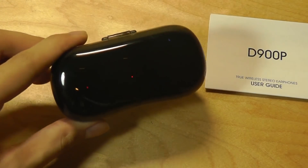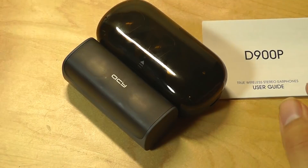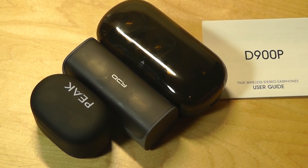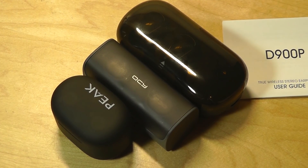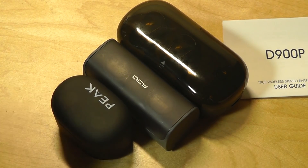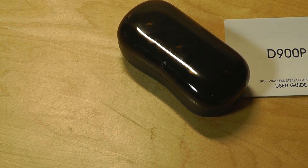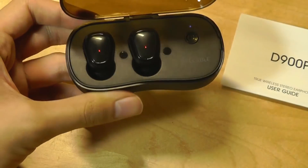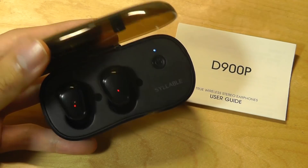As for the overall design and style, this is probably not Syllable's best work. The original had a more distinctive look, and a few months ago we saw the Syllable D9X with a really interesting modular design — true wireless earbuds with battery packs you can swap in and out on the fly, which was a very cool concept. In contrast, the D900P has a much more conservative and traditional design, and the battery case is a bit bulkier than the competition, though it does have larger capacity.